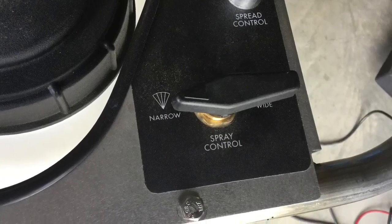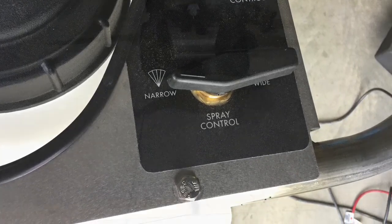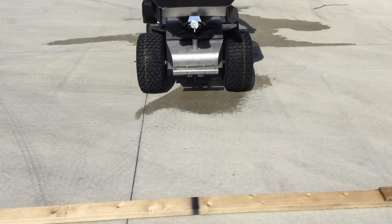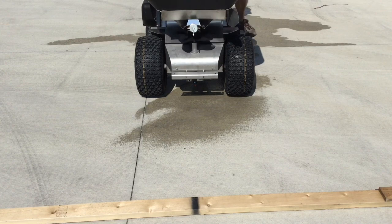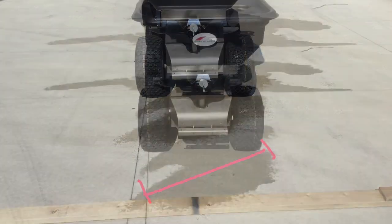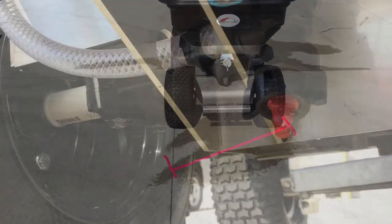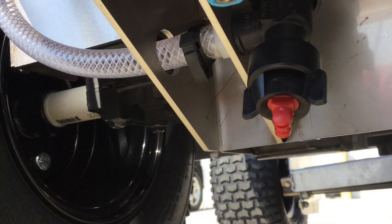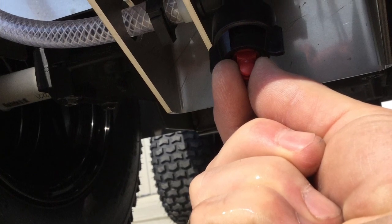Now let's move on to the narrow pattern or trim tip. The narrow pattern should only cover an area as wide as the wheels. Here we show a tip that is turned at an angle. To adjust the pattern, locate the red trim tip and turn the tip in the necessary direction. You should be able to turn the tip by hand, but if a pliers is needed, use caution not to damage the tip.